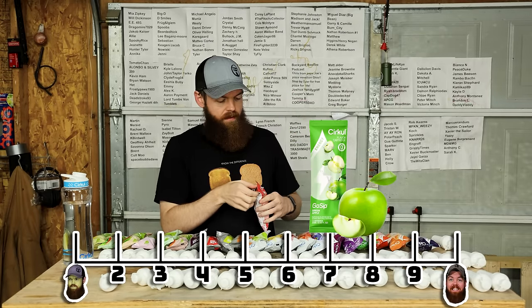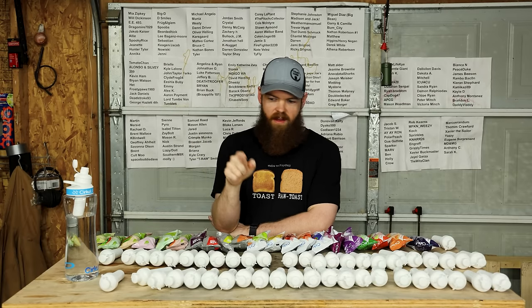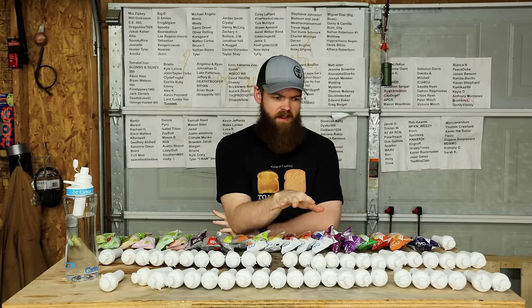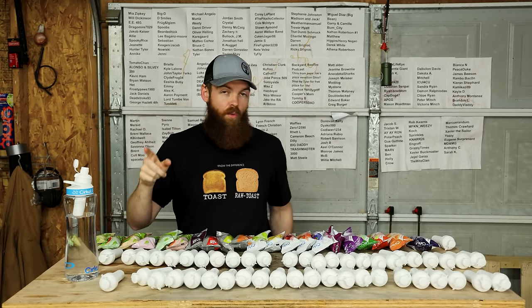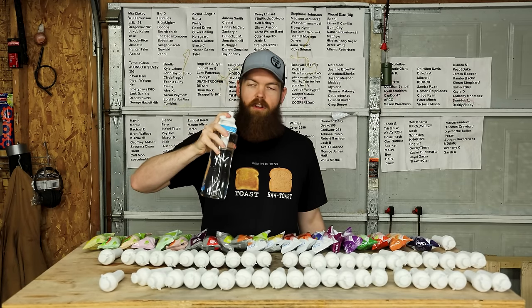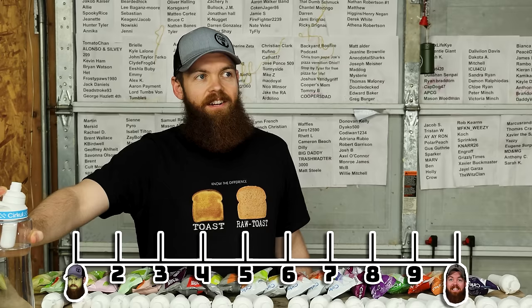Next up we got strawberry watermelon. Another good one. The strawberry flavor on this one is very good and it mixes with the watermelon very well. It almost literally tastes kind of like a Capri Sun. I gotta go like 9.4.